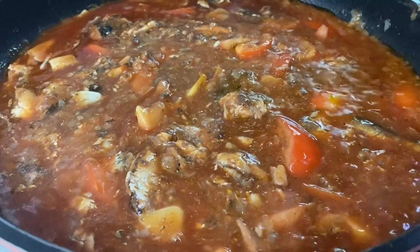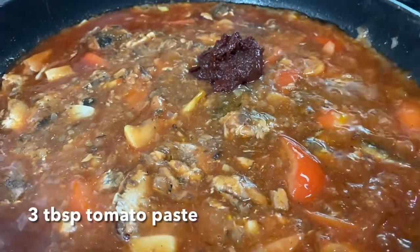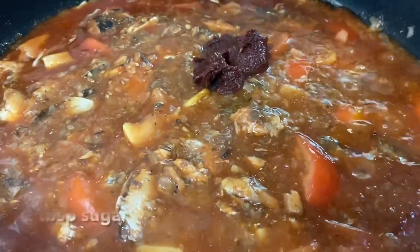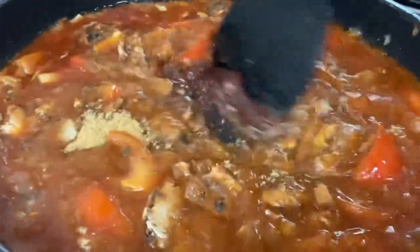While your sauce is simmering, add in tomato paste — about 3 tbsp. Every time you add tomato paste, you should also add a little bit of sugar, about 2 tbsp, to balance the acidity.